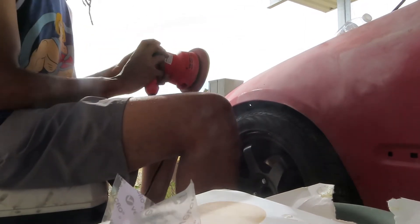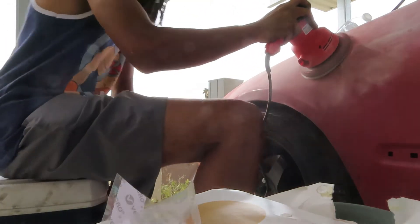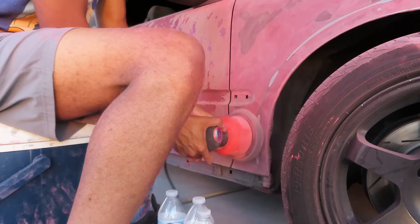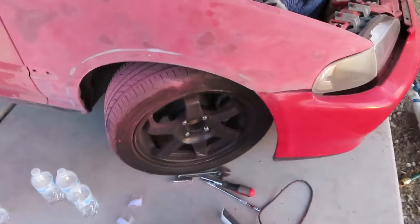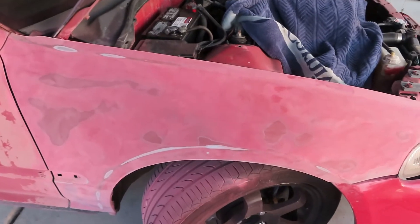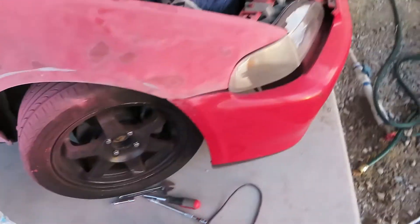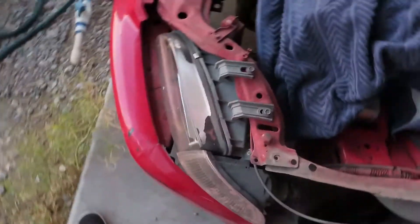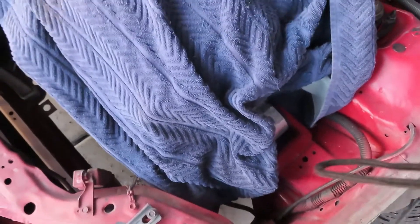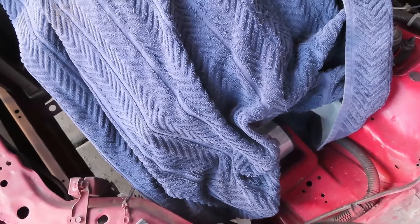I'm going baby on baby. Right now I'm on the right side. Almost done with the fender — I'm going to wet sand it. I'm pretty much tired but I think I could do more, so I'm going to keep on pushing, man.